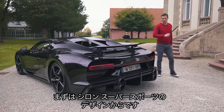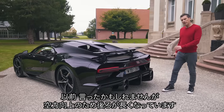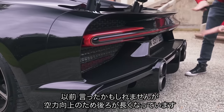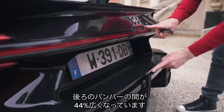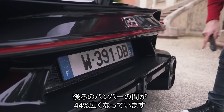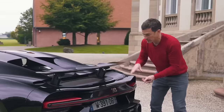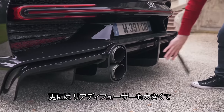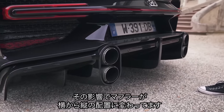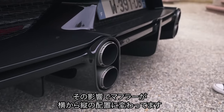Let's start off this review by talking about the design of the new Chiron Supersport. It's slightly longer than the standard car, which has improved aerodynamics. For instance, they've increased the tear-off area — the distance between the front and rear sections of the car — by 44%, and that distance affects the amount of drag. So this car has less drag than the standard Chiron. It's also got a bigger rear diffuser for more downforce, and because of that bigger rear diffuser, they've had to put the exhaust pipes vertically rather than horizontally.